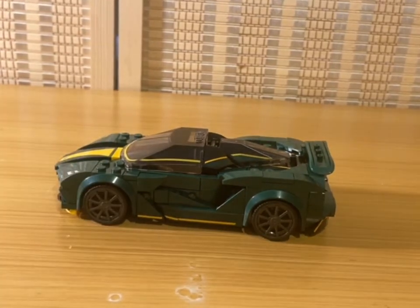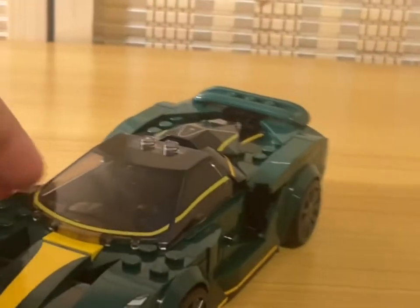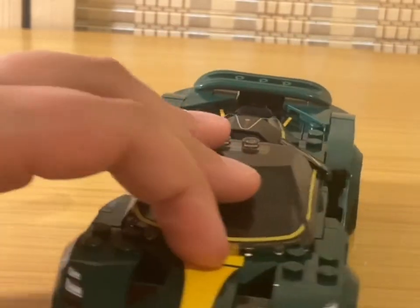Anyways, there are a lot of anti-studs showing here and I am not happy with that. Also, look at that gap right there — that is a big old gap on both sides. I'm very not happy with that.